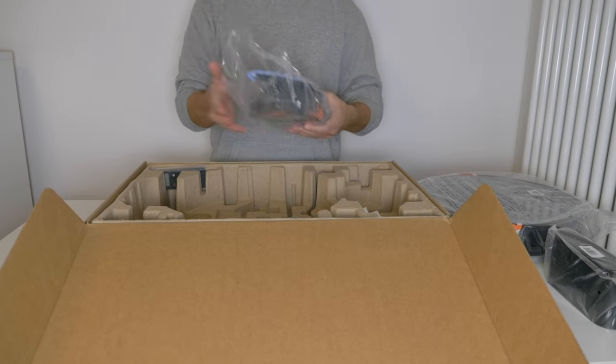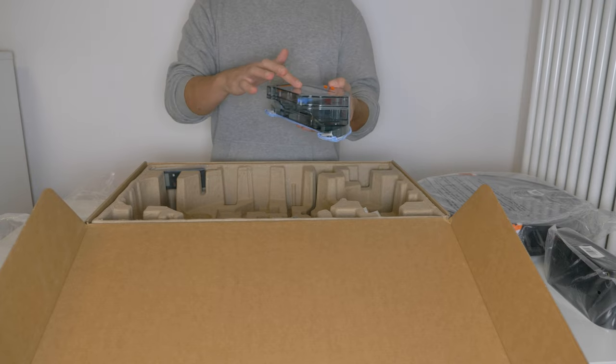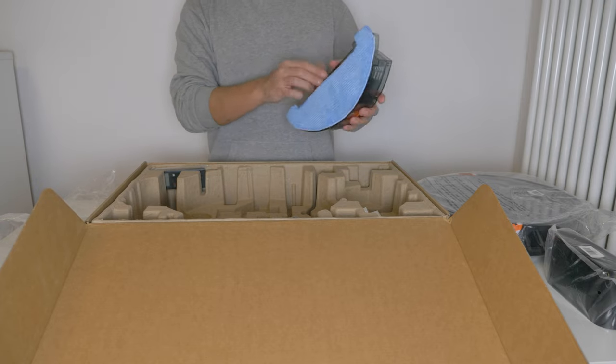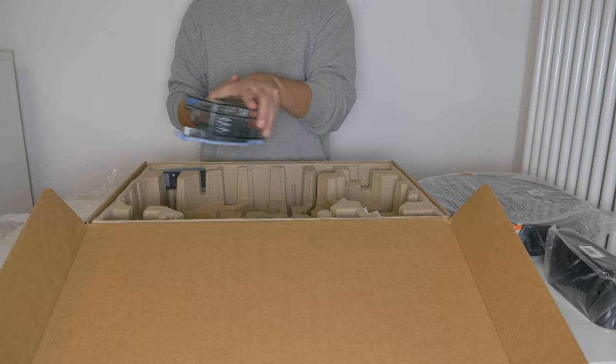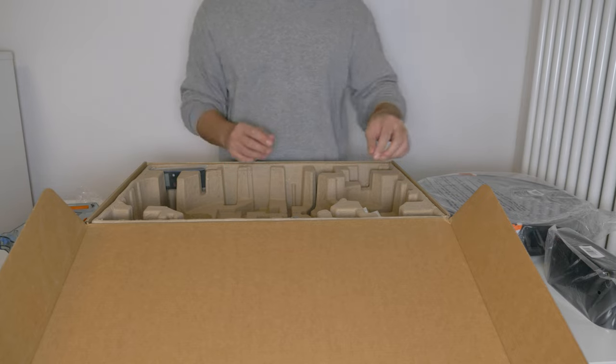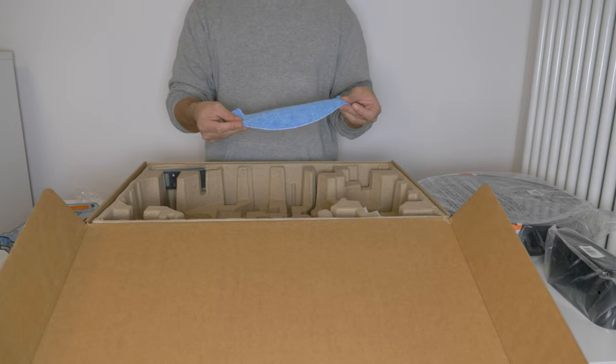We also have this attachment which is for the wet cleaning. This part here can be filled with water and the cloth will be soaked. So it will clean your floor as well — not only vacuum it but also clean it wet. Here we have another cloth to change.